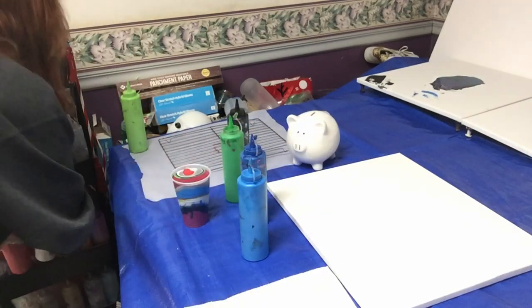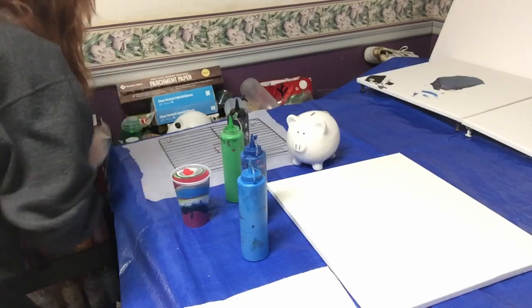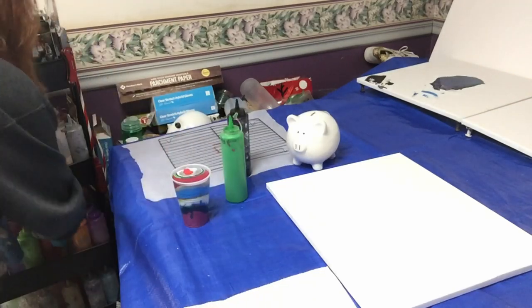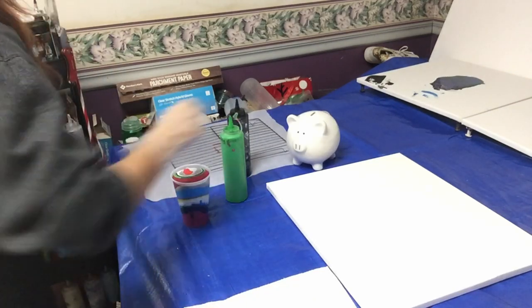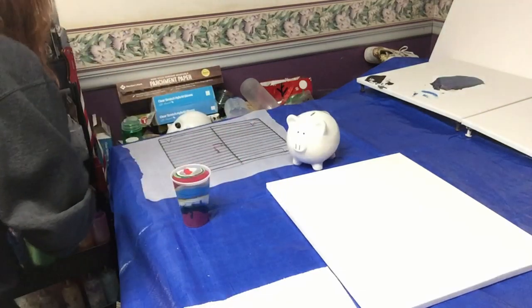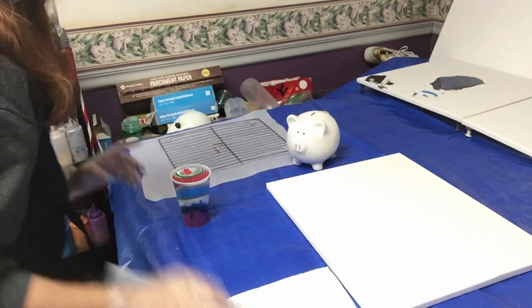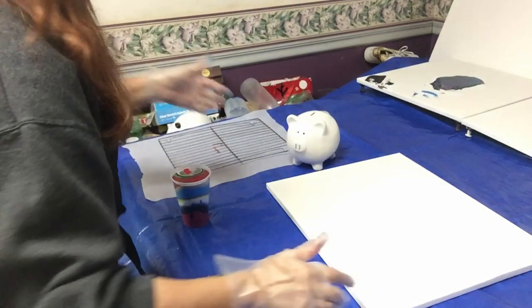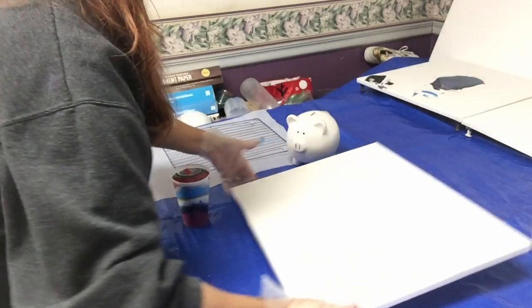I hate it when it does that and then you look in there and there's nothing blocking it. Okay, that should be plenty of paint for this painting. Let's move all these back into my little tray down here so they're not in the way. I will say I do like my little tray that I just got — it is very nice. Like I said, it is a 16 by 20.